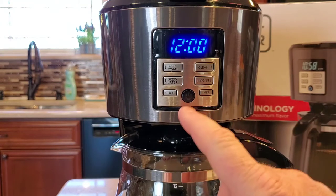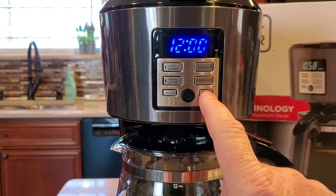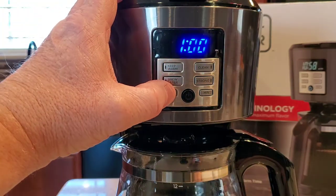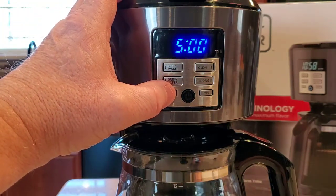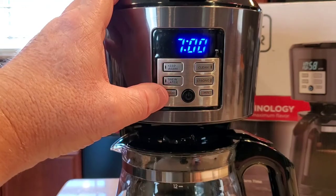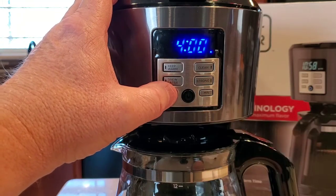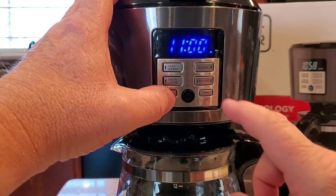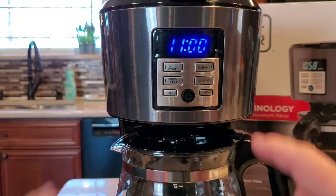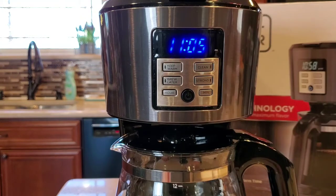So let me first start off — we're going to set the time first. It's got this hour and minute button right here. There's only a PM light, so we're going to come up here and just simply start pressing the hour button. Be careful: if you ever bump these buttons, it will change the time on you. So with there only being a PM light, there is no AM light. Right now it's 11 AM, and if I want to change the minutes — there's how we change the minutes — 11:05 AM.